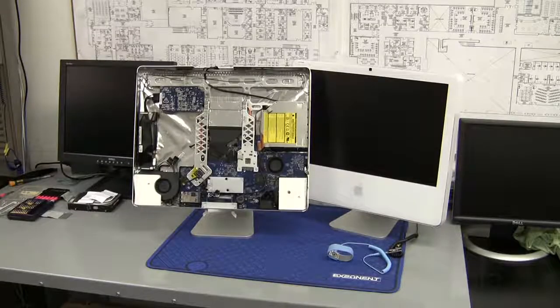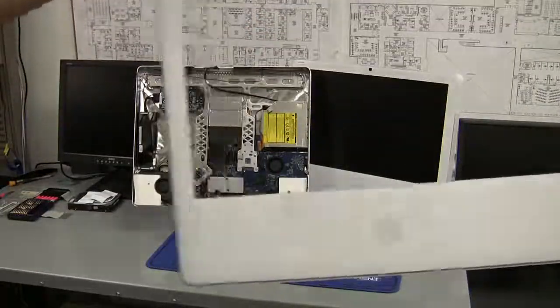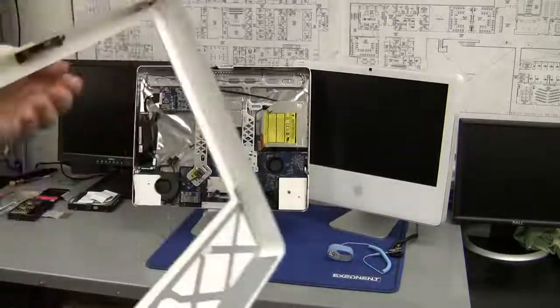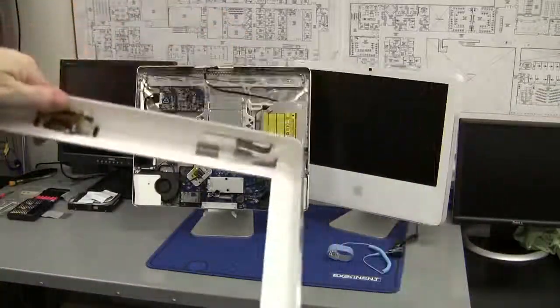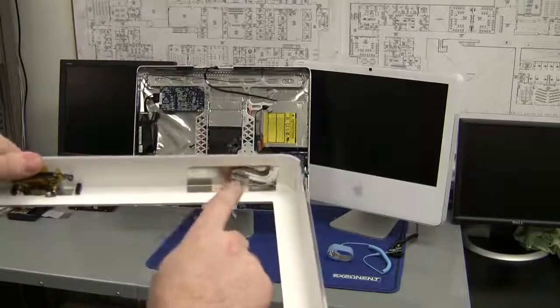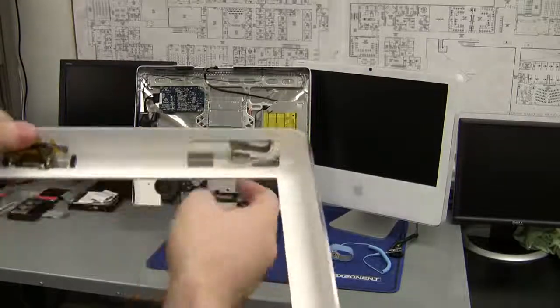Before I do a close-up, I just want to show you what I'm talking about with these little metal fingers that hold these panels on. Here I happen to have the panel from this computer. If we flip it around, you can see at the top of each corner there's these little metal fingers - they just bend.